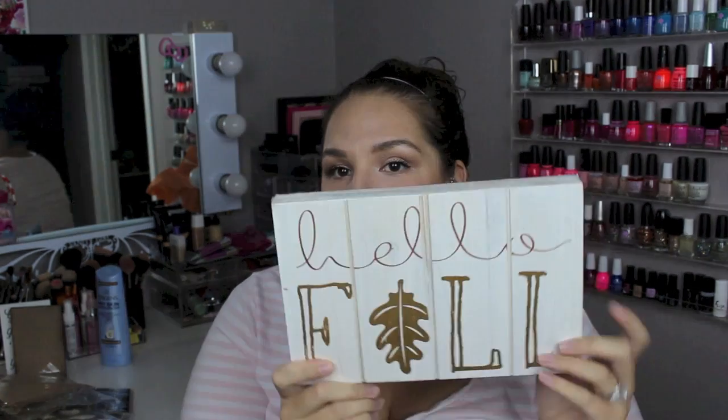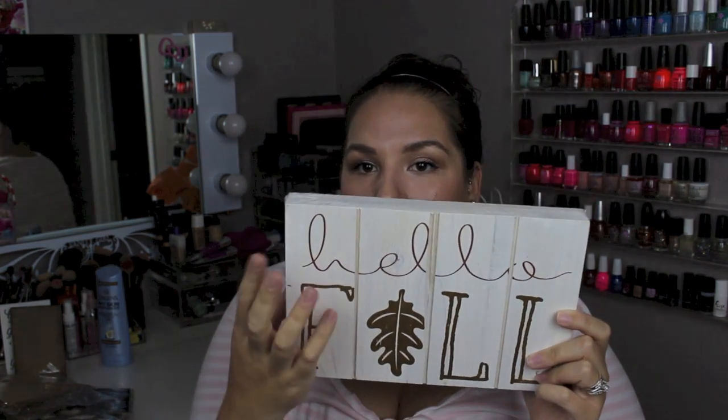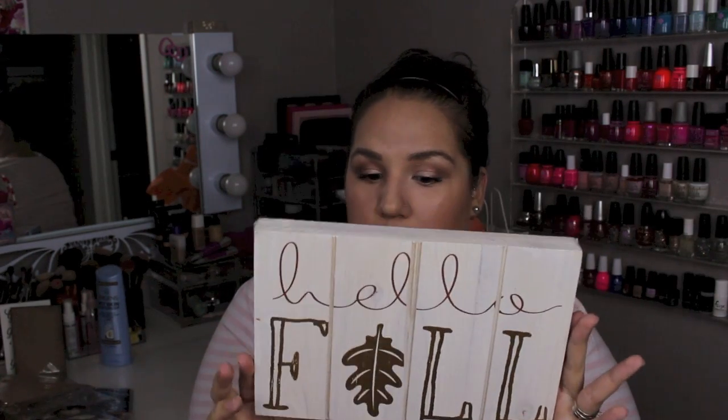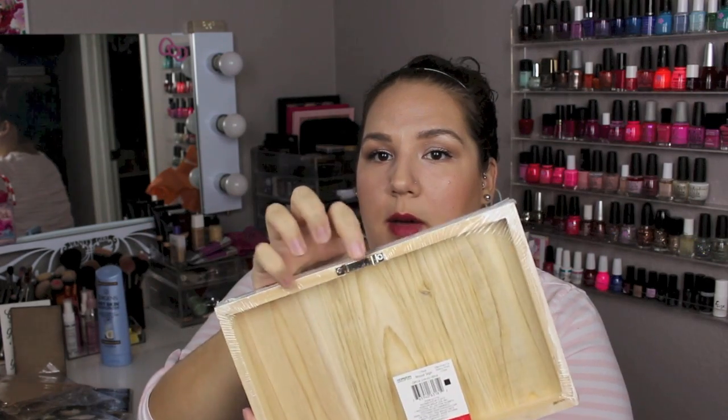And then the very last thing I got is this sign — there was only one of them there. It happened to be in the toy section. So if you guys want this, I would suggest checking out a couple of Targets. It's super cute — like that fenced wood in a whitewashed background; it says 'Hello Fall' in gold foil. Super cute, only $3. It's a thicker board so you could have it stand somewhere or lean it up against the wall, and it also comes with a metal bracket on the back so you could hang it on the wall.